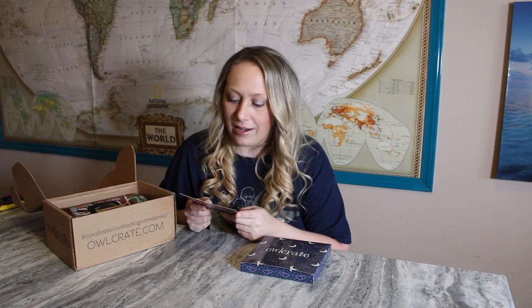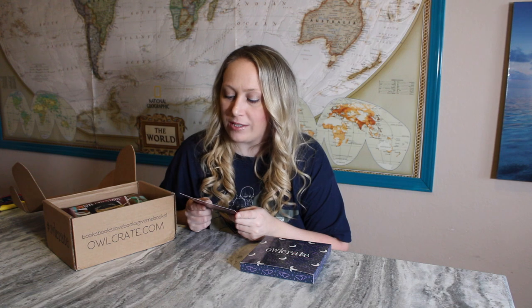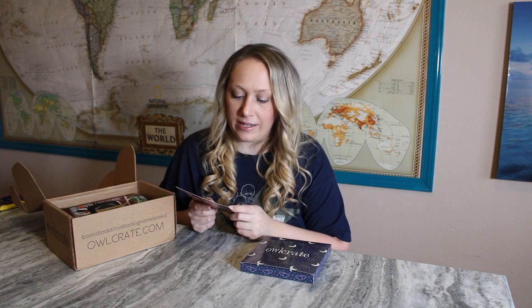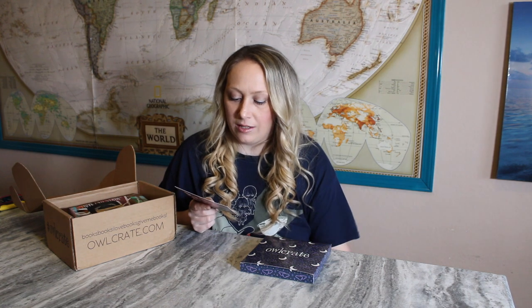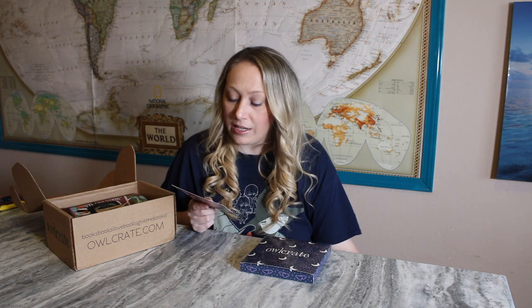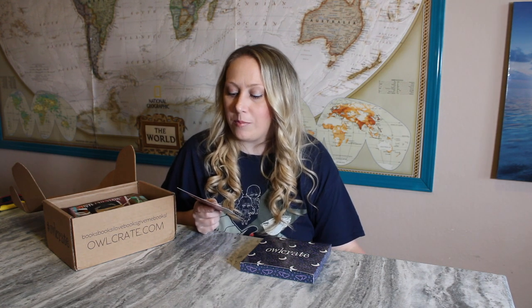The card says: tap into your own creativity and get crafty with our Night Court embroidery kit, creating a lovely design inspired by A Court of Thorns and Roses that will look great in any book nook. Scan the QR code in the box for instructions as well as a video to make this craft a breeze for even the most novice embroiderer. I appreciate the video because I definitely understand watching videos more than just reading instructions.